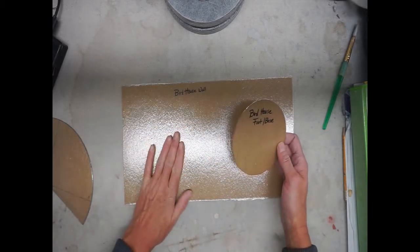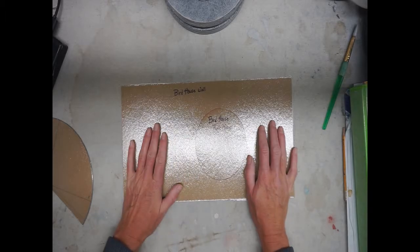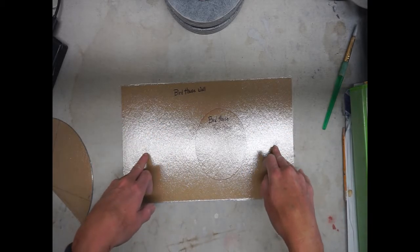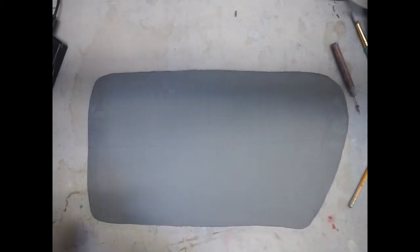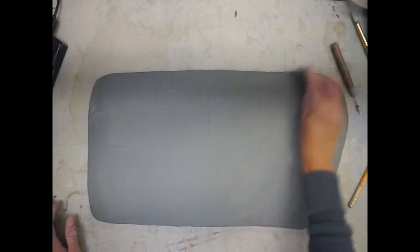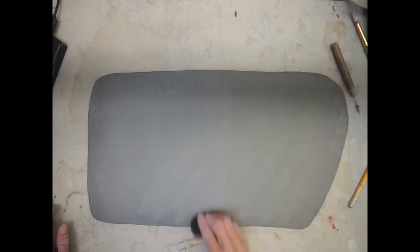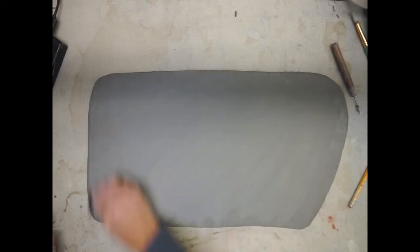The first two stencils we need are the wall of your birdhouse and the foot. We're going to roll out a slab and do a little prep work before we actually cut out our stencils. Make sure that you use your rib tool to compress your clay and check for any air pockets. It's just a real light smoothing pressure over both sides of your slab piece.